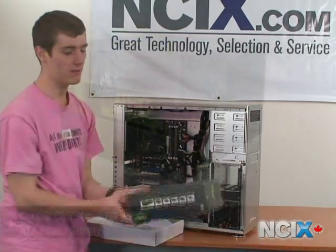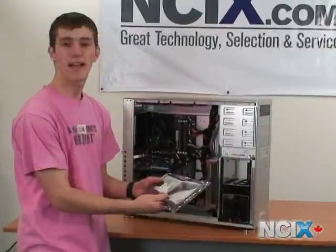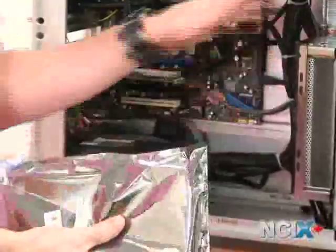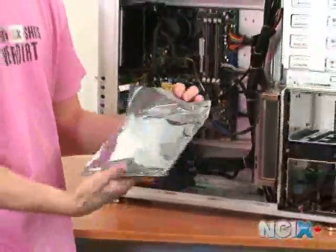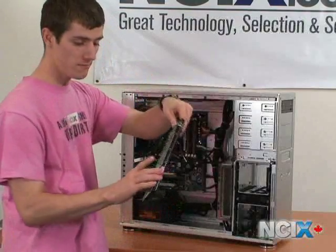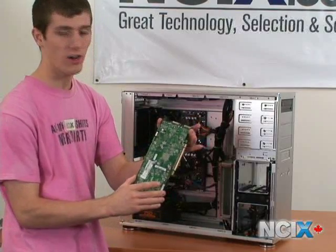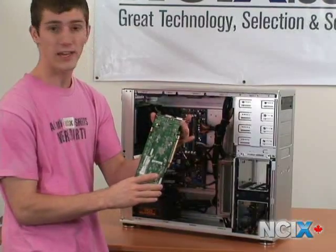As a good starting point, we recommend the Corsair VX450W, but in this system we're using a TX750W. Our card comes packaged in an anti-static bag — this prevents it from being shorted out from you touching it, but before you take it out, you want to ground yourself again because now you're handling new electronics. When handling the new card, you only want to grip it by the edges and not by the actual PCB portion of the card itself, because the oils from your fingertips can actually corrode all the contacts on the card itself.